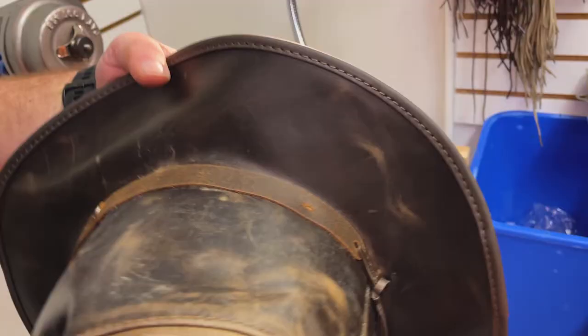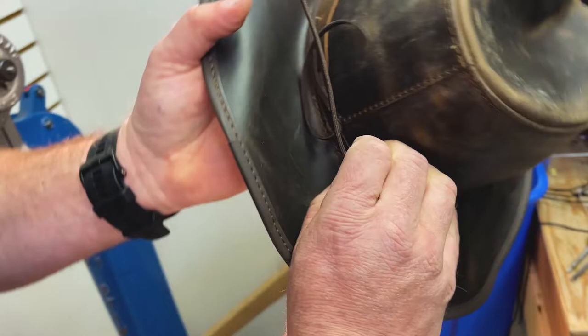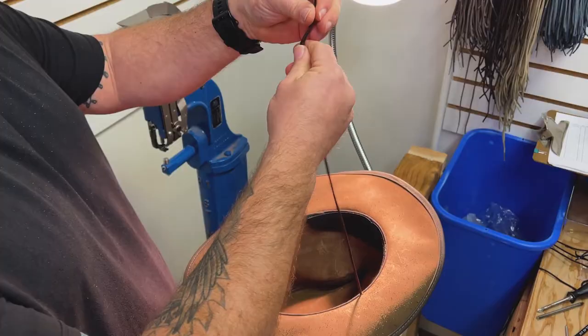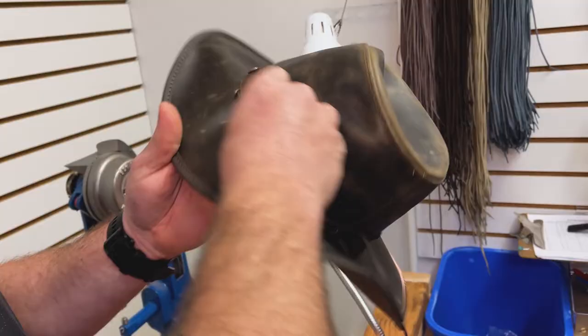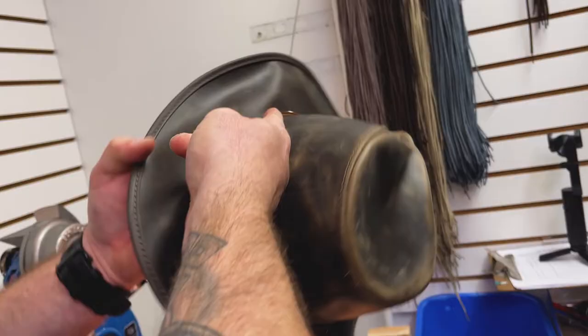Now I'll grab the chin strap and feed that through, then wrap it around the back and feed it through the other side. I've got my chin strap — I'll make sure I've evened it out, then tie a little bit of a knot. There's my chin strap. I can tuck that loose part up underneath the band to hide it, then feed that band back over it to conceal the chin strap end.